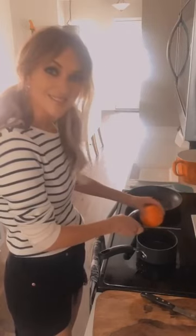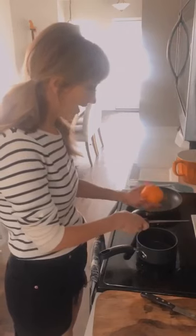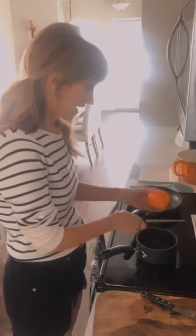This is the secret, the magic to our sauce. You're going to go ahead and grate the entire orange in here.